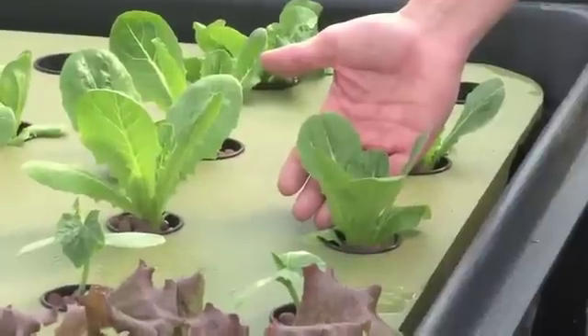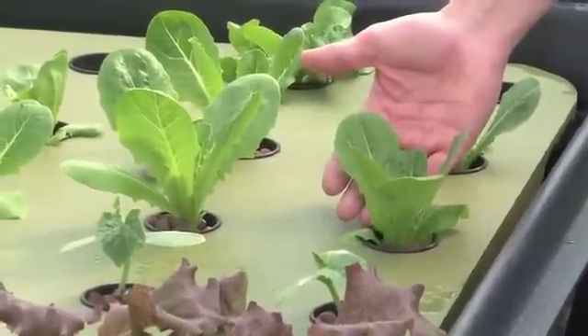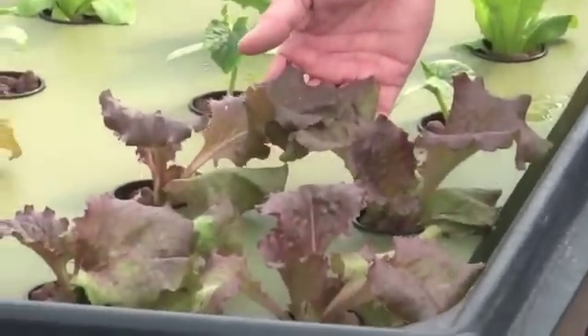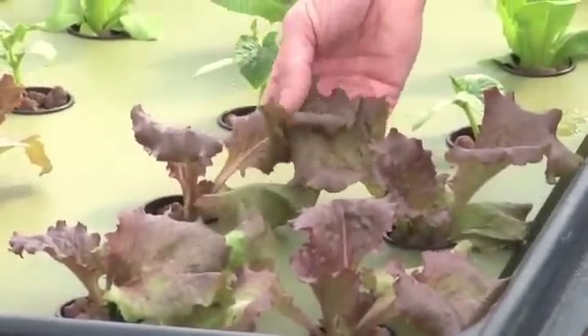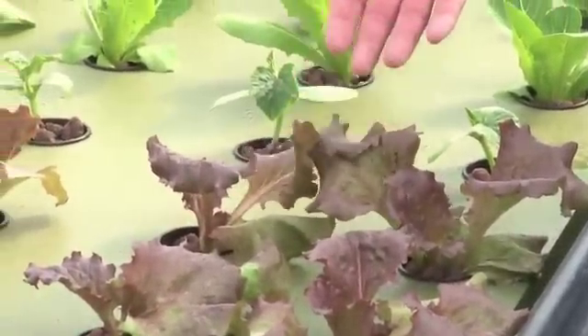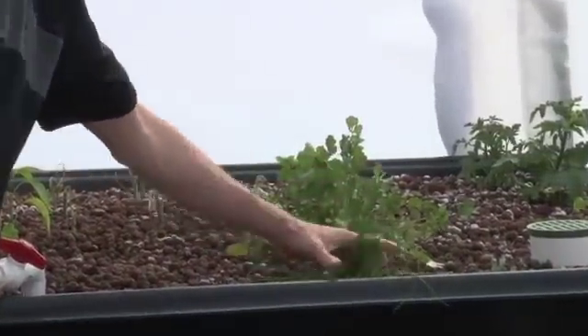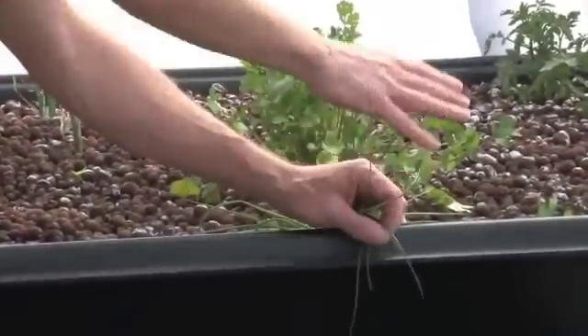This is a romaine lettuce — about two to three weeks old. This is red sails lettuce, another variety, probably three weeks old as well. Back here we've got chives. It's great once these chives get a little bigger — you just hold them over and take a pair of scissors and cut them off.